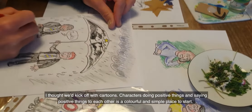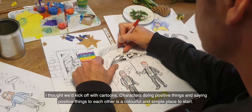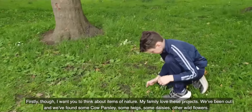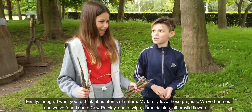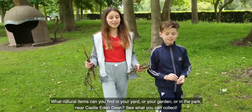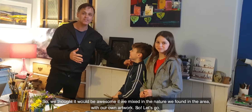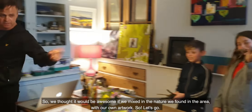I thought we'd kick off with cartoons. Characters doing positive things and saying positive things to each other is a colourful and simple place to start. Firstly though, I want you to think about items of nature. My family love these projects. We've been out and we've found some cow parsley, some twigs, some daisies, other wildflowers. What natural items can you find in your yard, your garden, or in the park near Castleside and Dean? Go and see what you can collect. We thought it would be awesome if we mixed in the nature that we found in the area with our own artwork. So let's go.